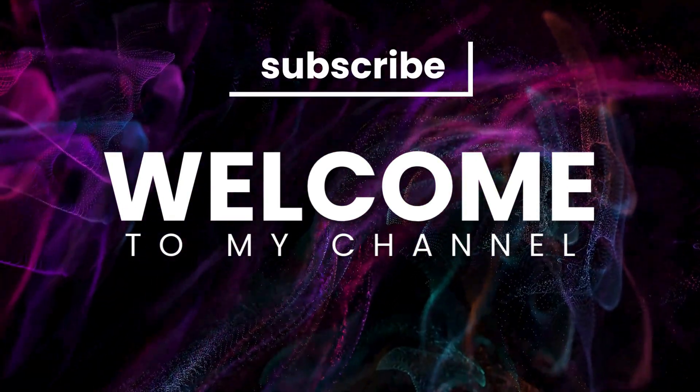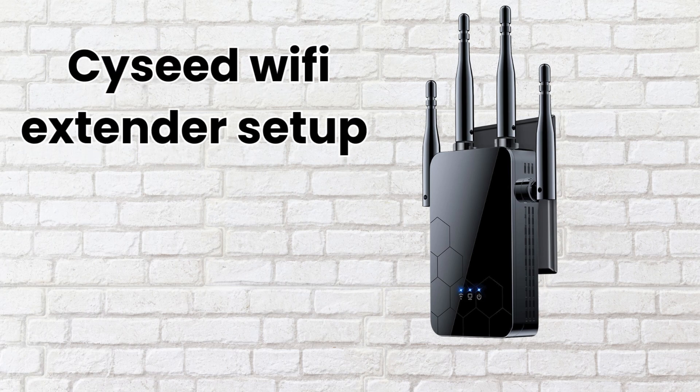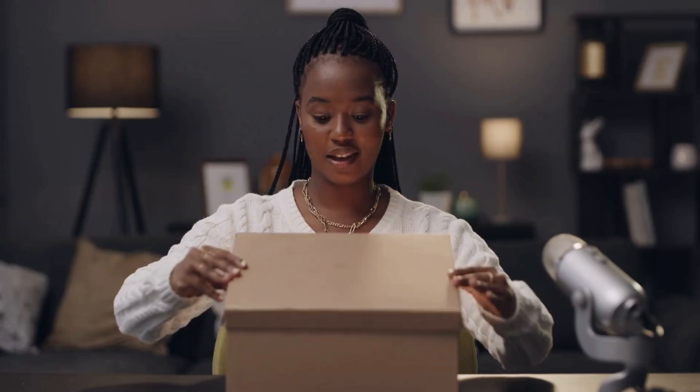Welcome to my channel. SciSeed Wi-Fi Extender Setup. Take the Wi-Fi extender and any included accessories, manual, and power adapter out of the packaging.